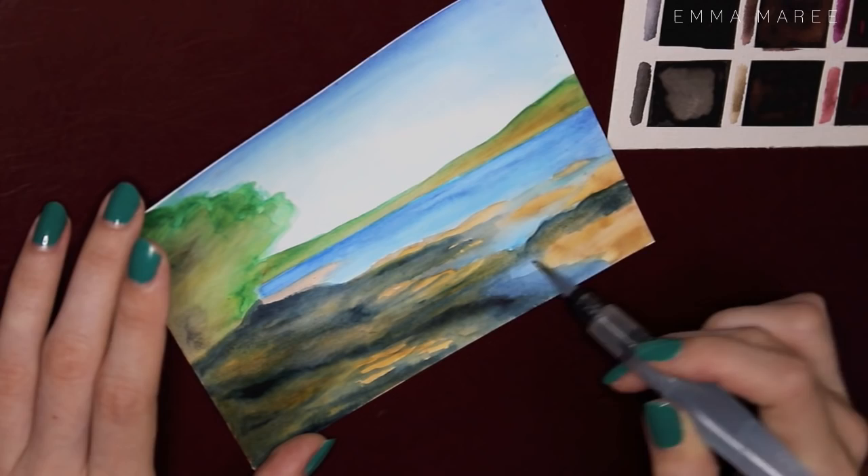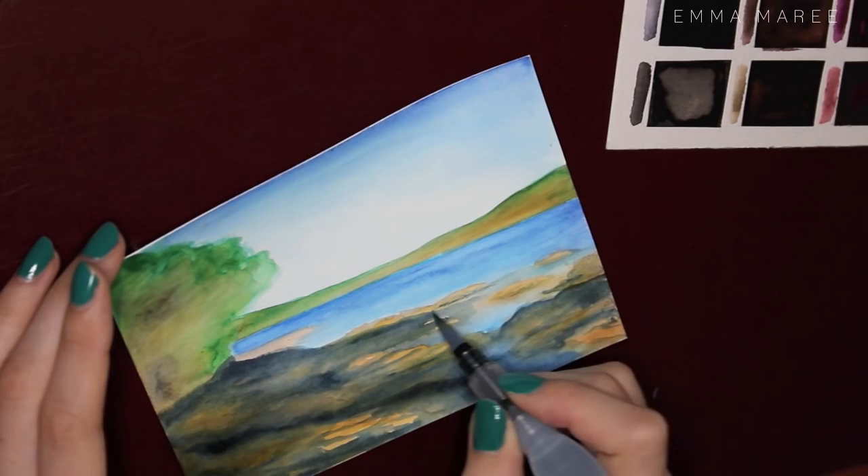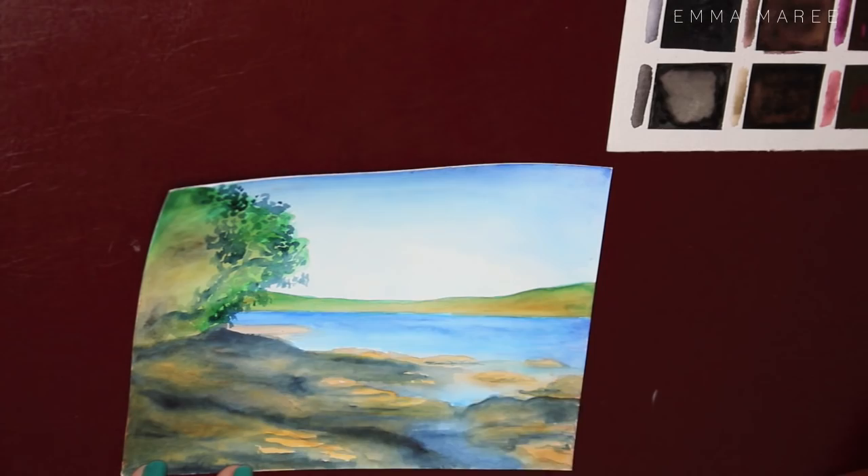The tree is looking pretty ugly at this point — I could get some detail near the edges but that middle section is just faded brown and doesn't look very good. But here I do fix it up, and using that really dark navy blue it looks much better.